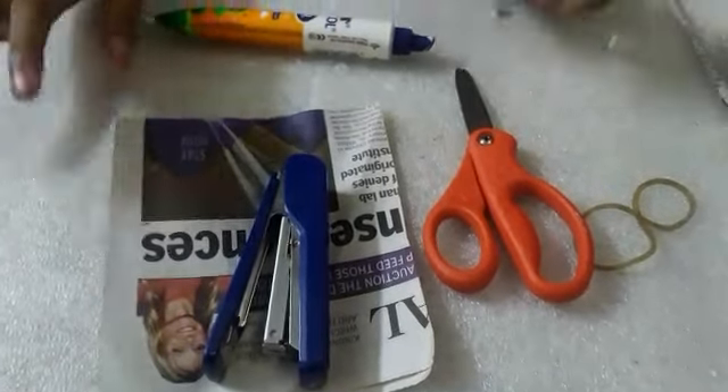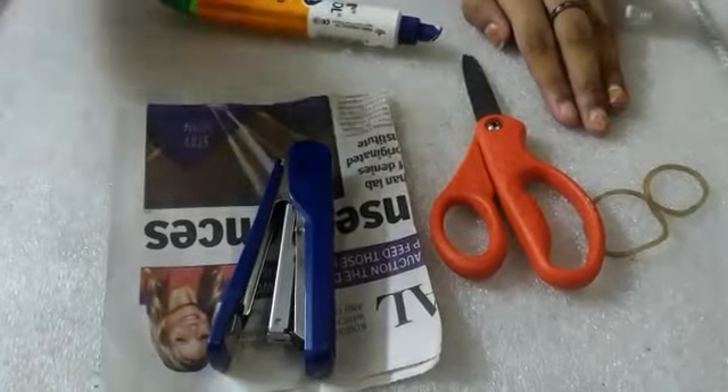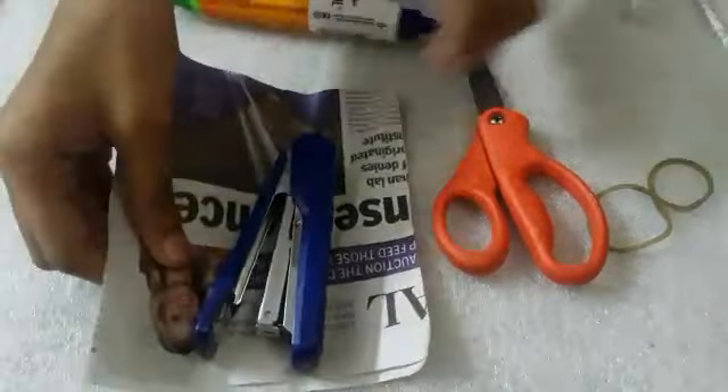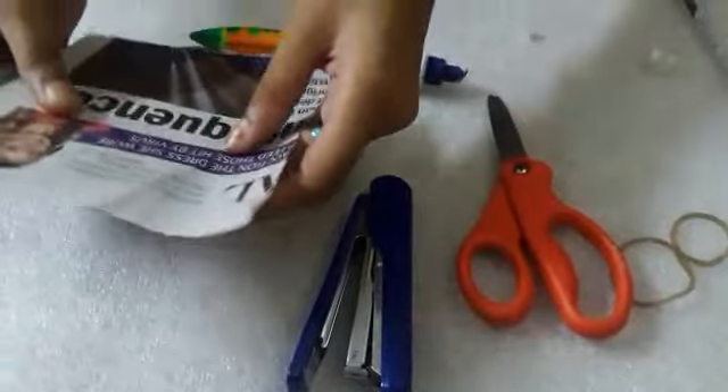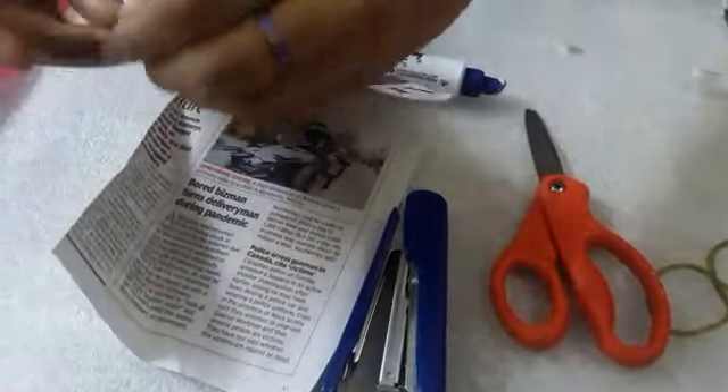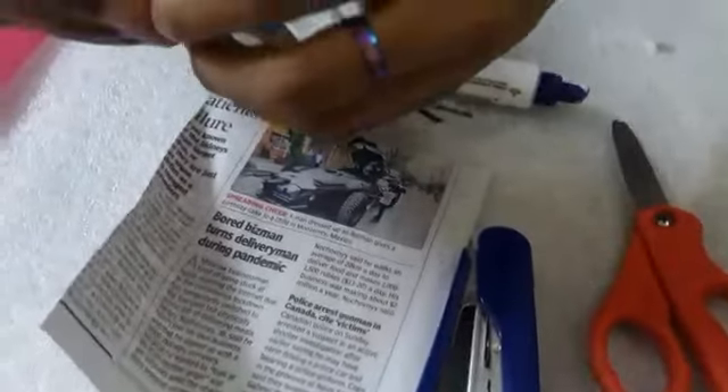Hey guys, it's me Marceline. Today I'll be showing you how to make an easy pen stand with newspaper. Let's start. First, you need to cut newspaper like this. Now take one and hold it like this.